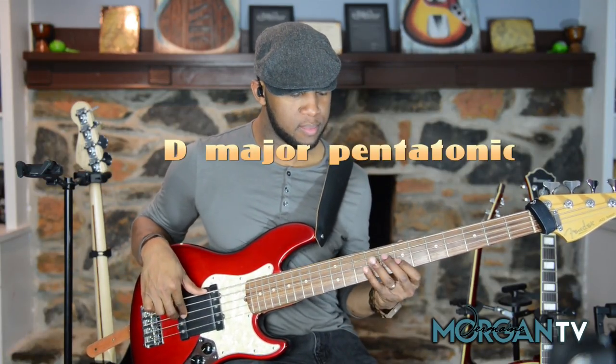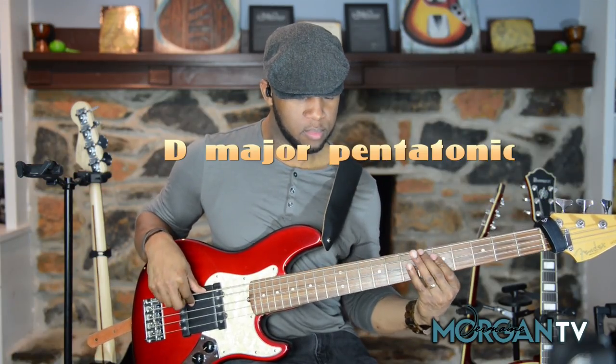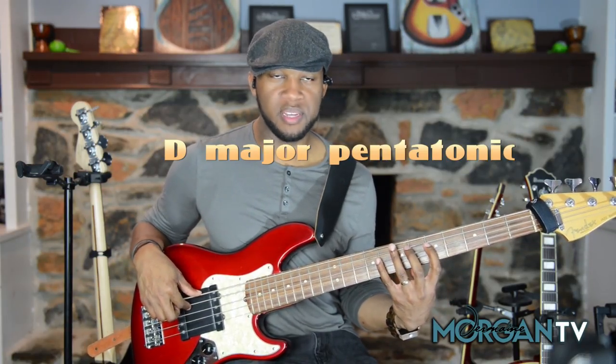As you can hear, it's a lot of little hammer-ons and pull-offs. Now the thing about this lick — you can play it more than one way. In this particular example, I'm slapping, thumping, or whatever you want to call it — thumping and popping the lick. It's built off a D major pentatonic scale.